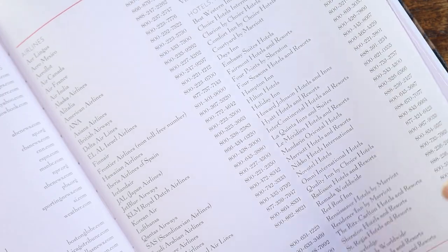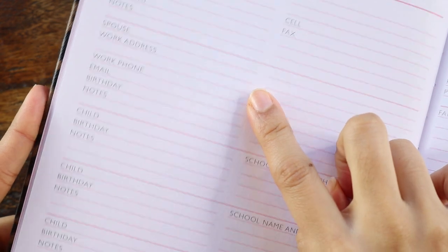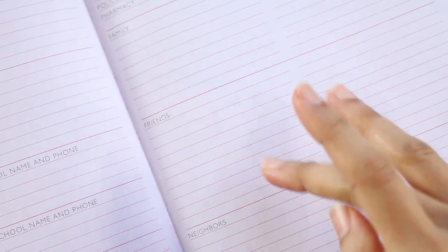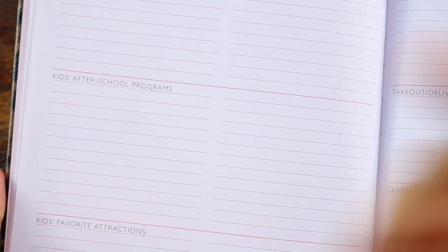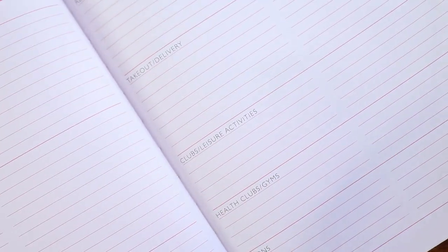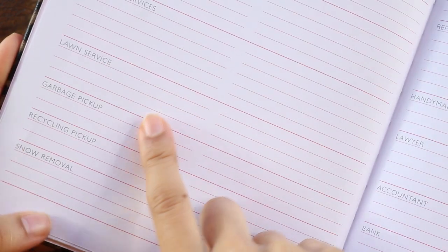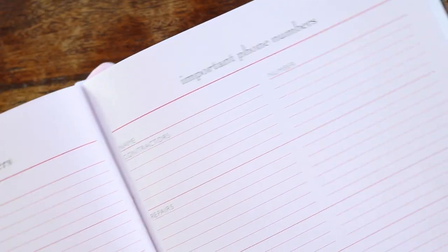Then you get to family member information — your information, your spouse's or partner's information, your children's information. You also have important phone numbers: emergency phone numbers, family, friends, and neighbors. You have more important phone numbers — babysitters, kids' after-school programs, favorite restaurants, takeout activities, club and leisure activities, health clubs, gyms, and salons. This just goes on and on — your pet groomer, your decorator, cleaning services, garbage pickup, recycling pickup, snow removal. This is just like a prettier version of a mini home planner at the beginning.